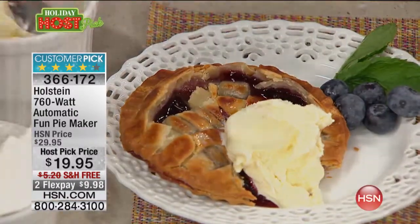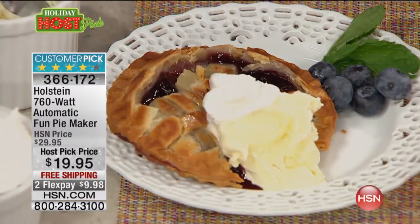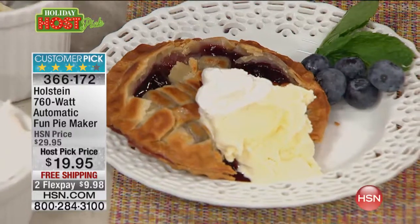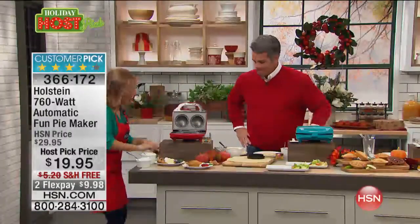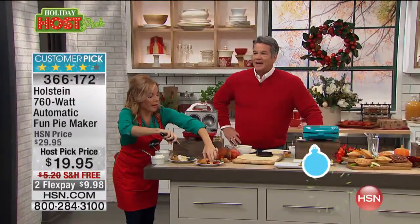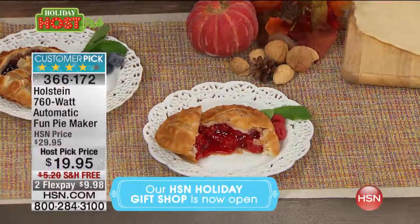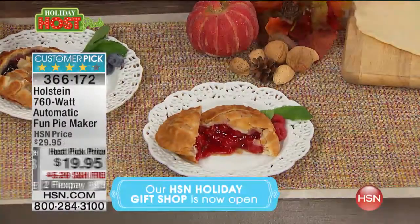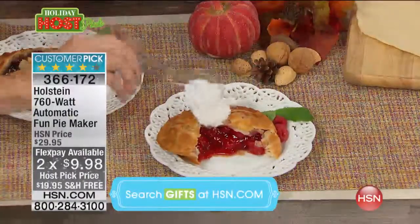Think about how many gatherings you'll have — Halloween, Thanksgiving, the holidays, whether it's Christmas or Hanukkah or anything you're celebrating. Everyone that comes over can help. You can do like an ice cream bar. Look at this cherry pie! It's only a $20 bill. You will use this throughout the holidays and throughout the year anytime you feel like having pie.